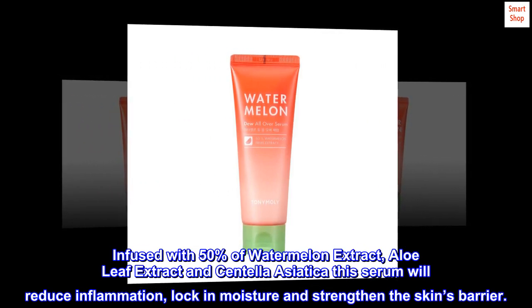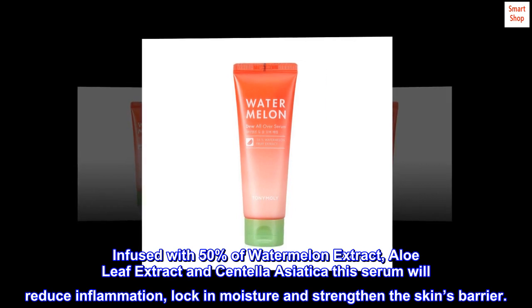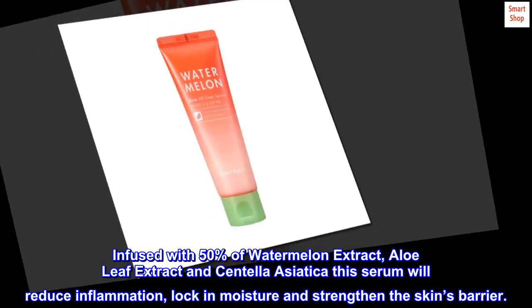Infused with 50% watermelon extract, aloe leaf extract, and centella asiatica, this serum will reduce inflammation, lock in moisture, and strengthen the skin's barrier.